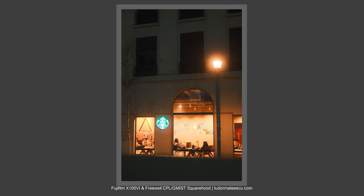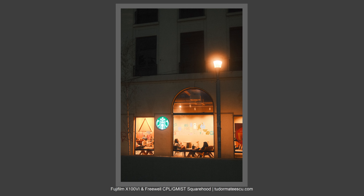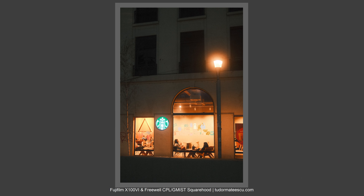Till then, please subscribe to my channel, subscribe to my newsletter, and please check the next videos. And of course, use my affiliate links if you want to buy this great accessory for your Fujifilm X100VI. Thank you and I'll talk to you soon. Bye-bye!